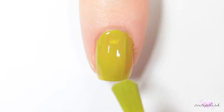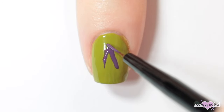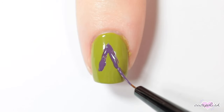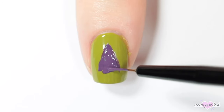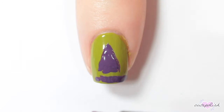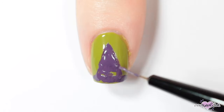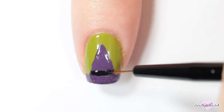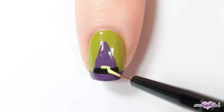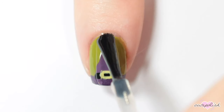For this nail, I'm taking an olive green base. Then once my base is dry, I'm taking the eggplant purple again and I'm creating a triangle down the center of my nail for a witch hat. Add the base of the hat at the bottom of your nail. Then once that's dry, I'm adding a little detail to the brim of the hat with some black acrylic paint, and then adding a little buckle with a yellow nail polish.